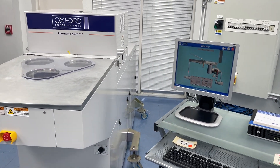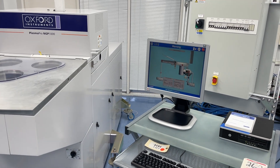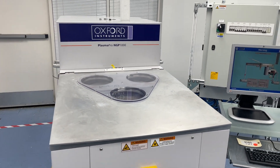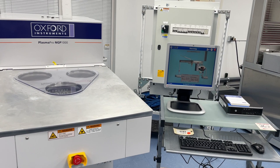We offer a six-month and up to one-year warranty, as well as spare parts and service support for the tool. It is here at our facility in Atlanta and available for inspection — it can be powered up and pumped down for an inspection.